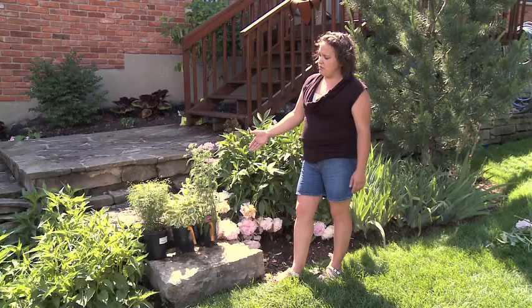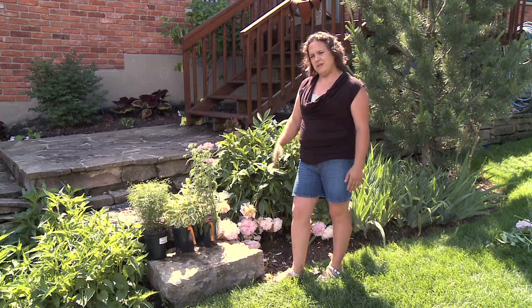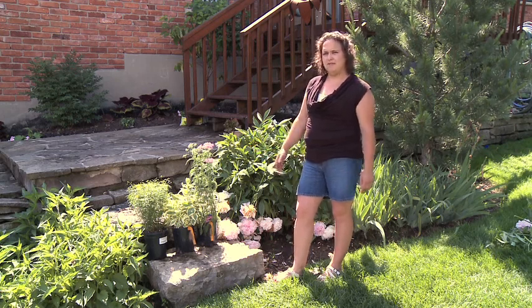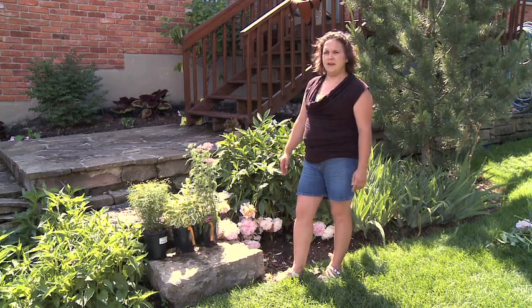These are drought tolerant plants; however, that doesn't mean that you can just plop them in the garden and forget about them. They do have to be watered until they're well established, and after that they require very little care besides deadheading and just your regular maintenance.